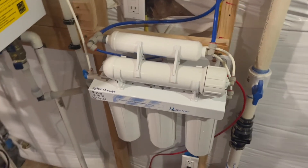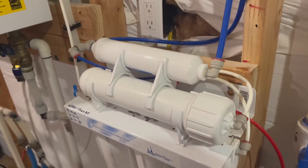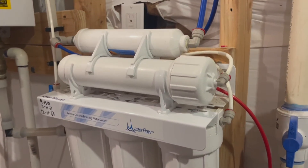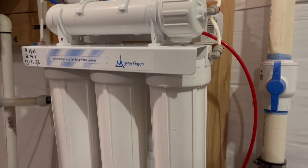Hey, Plumber Tom here. If you're like me, you like to drink clean filtered water, and nothing's better than water from a reverse osmosis filtration system. These do require maintenance, so let's have a look at what it takes to replace the cartridges and membrane on a reverse osmosis filtration system.